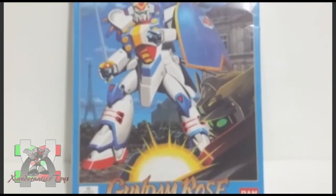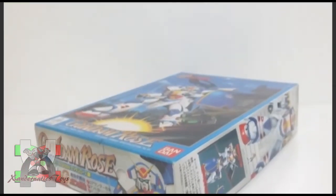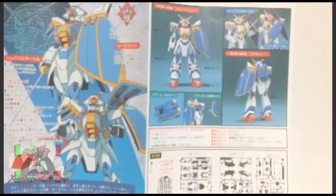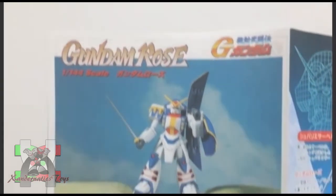Hello Sandernatics! My name is Sanders, and I present you the 1/144 non-grade Gundam Rose from the anime series Gundam G. This Gundam plastic model, also known as Gunpla, was manufactured by Bandai Hobby to represent the Gundam Rose from the anime series Gundam G.